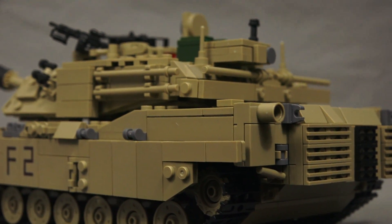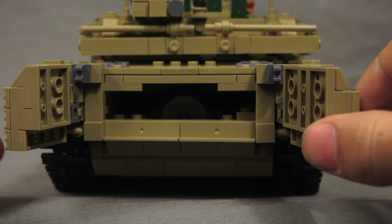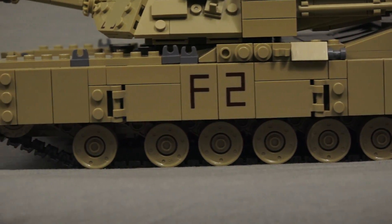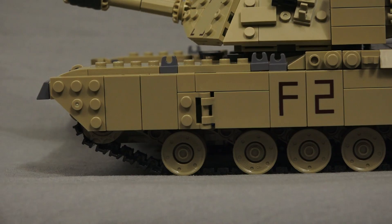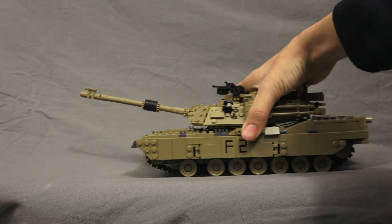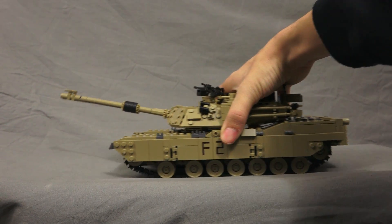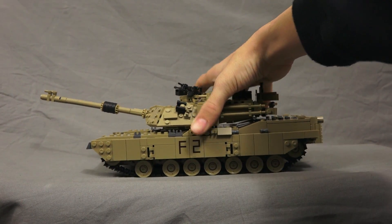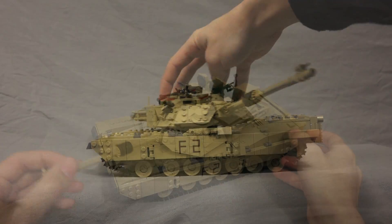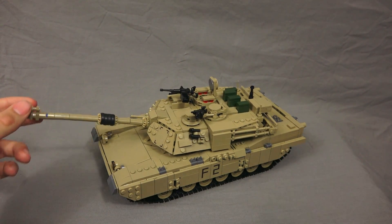At the back of the tank there's a hatch that we can open up and access the engine, just like the real one. If we look at the side where the tracks are, it almost looks like there's suspension — it gives the illusion of suspension, but it's fixed. It still treads really nicely though; the tracks work really well. The turret spins 360 degrees and the barrel goes up about 45 degrees. It spins really nice and smooth.